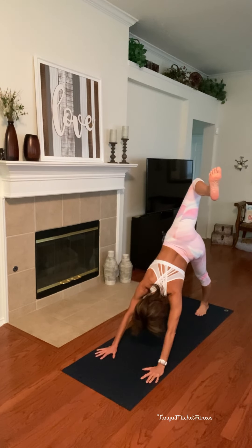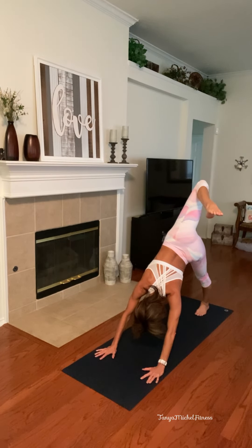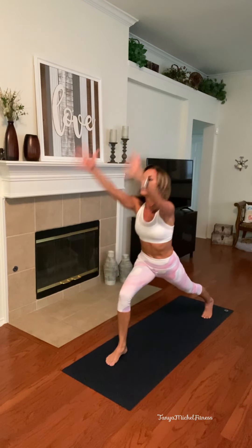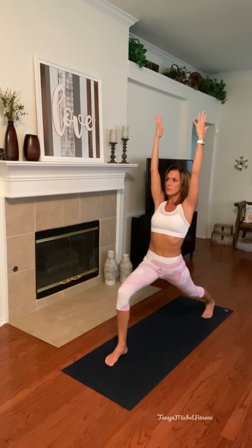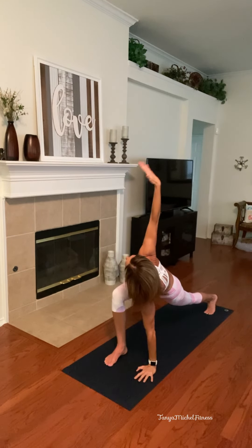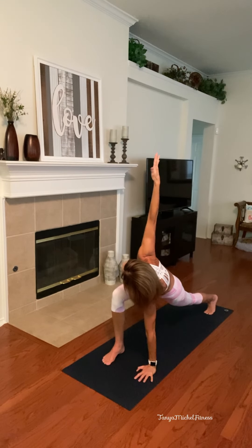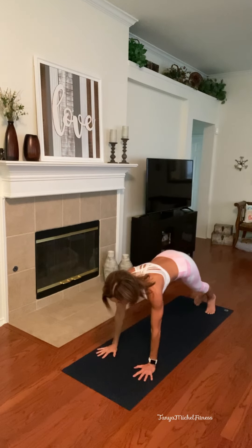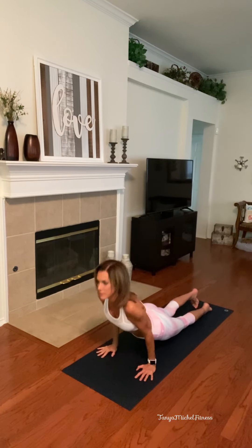Right leg up, open that hip. Keep the shoulders as level as you can — you're twisting through the spine. Feel free to flex the foot, point it, you can move the hip around — whatever you need. Go ahead and straighten it out, squaring those hips off. Bend the knee, pulling it all the way through, taking it up high — crescent. Taking it down to your high lunge, lifting the right arm into a twist. And back down, stepping back. Chaturanga, up dog, down dog.